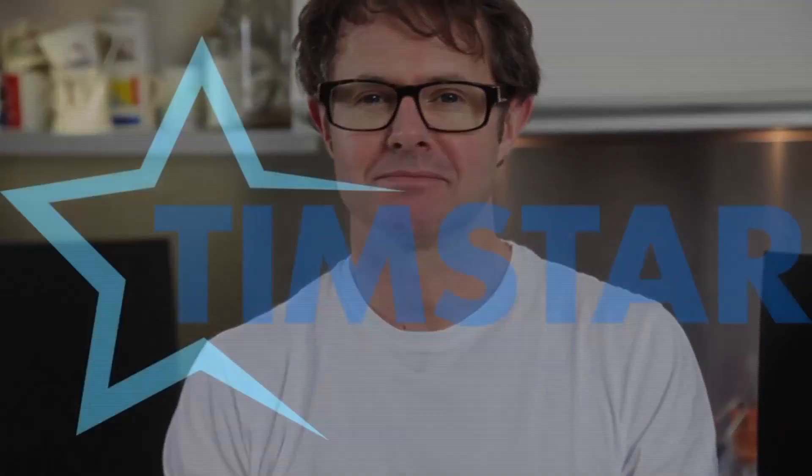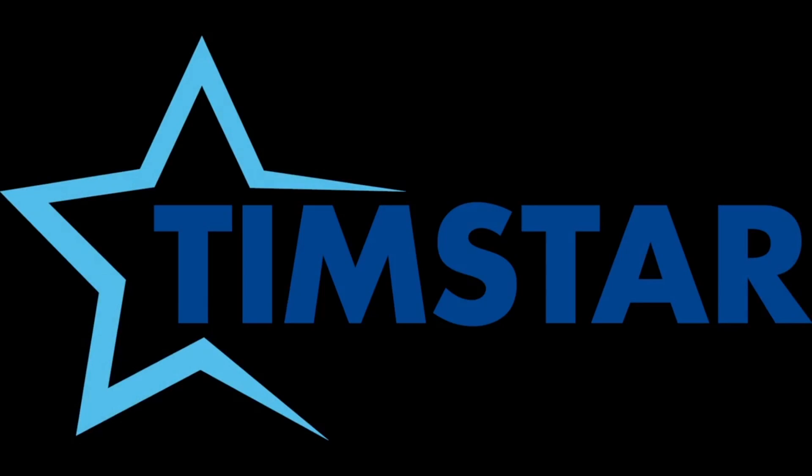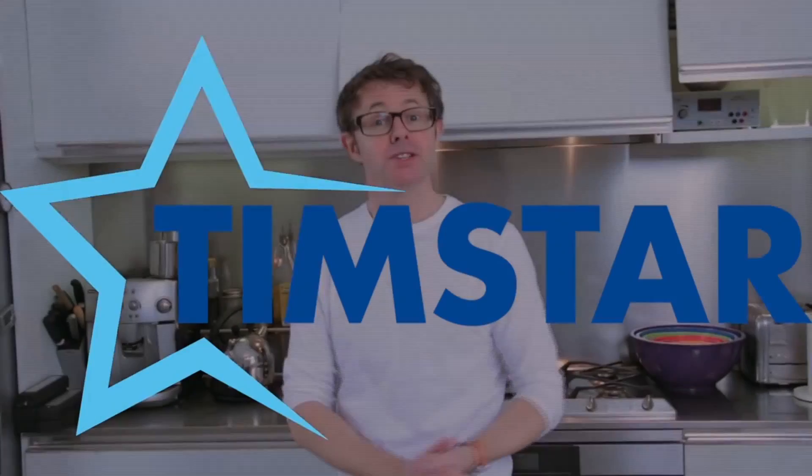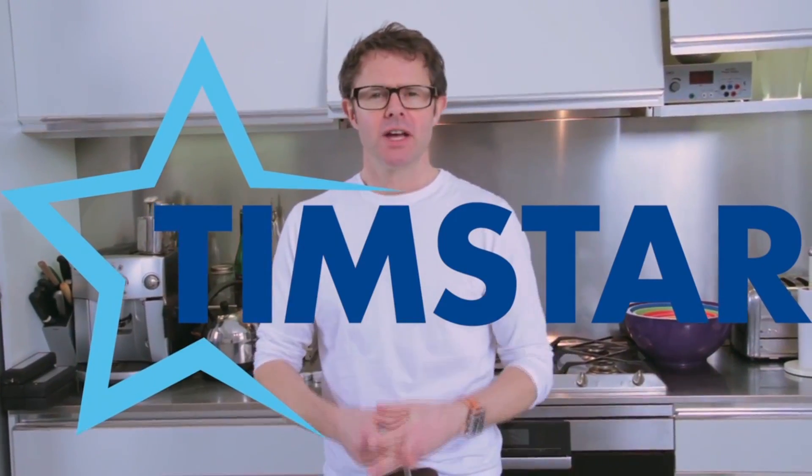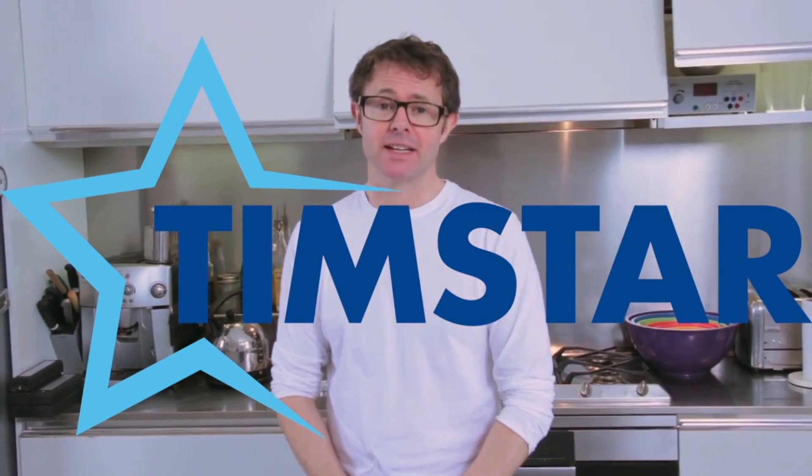All of the instructions about how to set up this demo are alongside the video. Thank you so much for watching. We've made this film together with our friends at Timstar to show you what you can do with some of their fantastic lab kit — lots of ideas to show you how to inspire people with fascinating science.